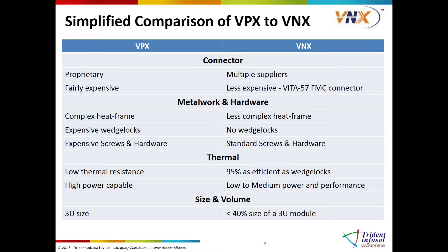Aluminum housing is used instead of expensive wedge locks, which is just as effective in cooling. The handle on top makes it easier to remove and insert the module for maintenance, but its key advantage is how substantially smaller the module is compared to VPX.